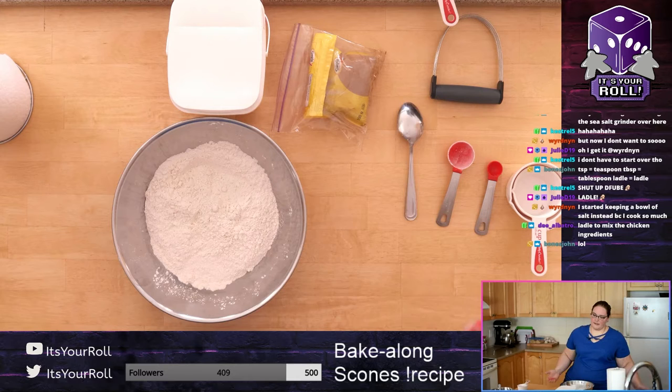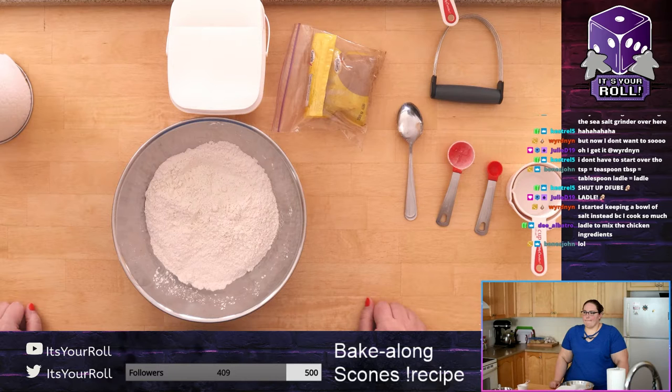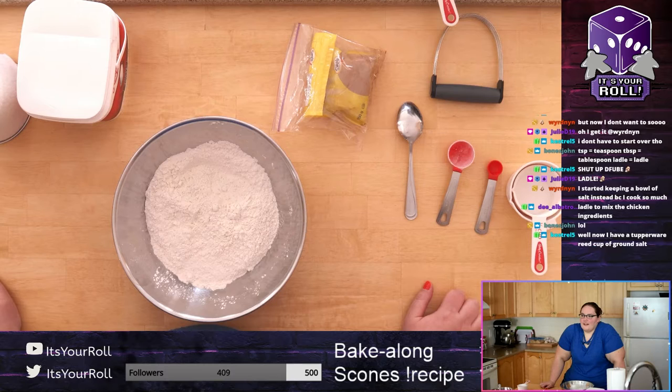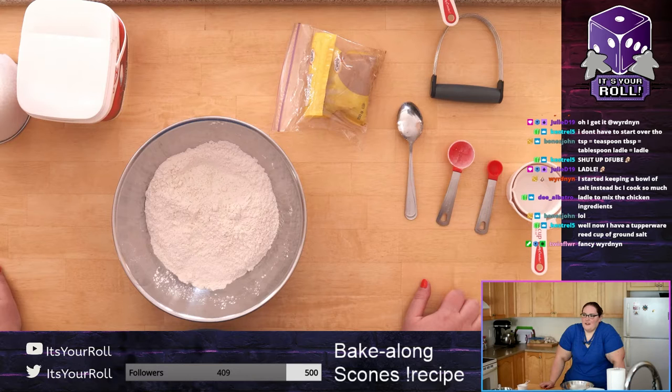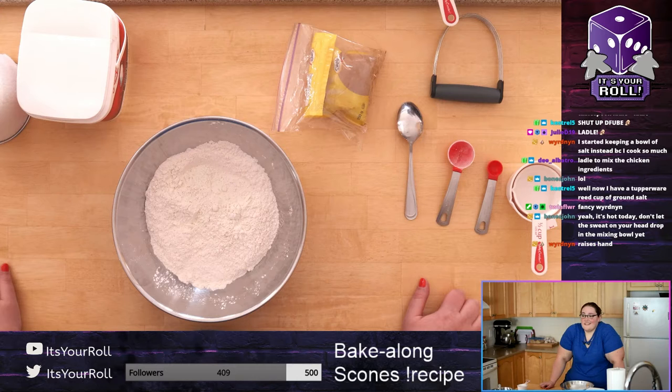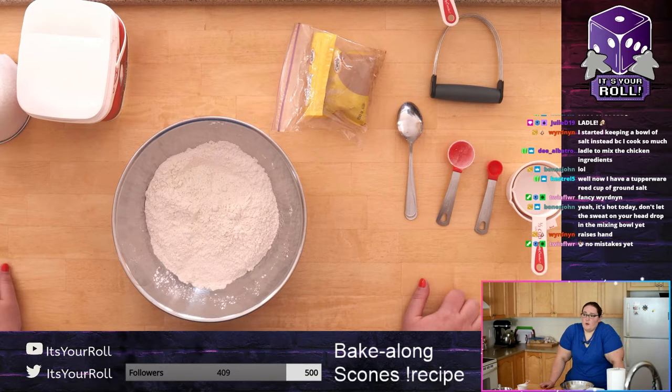Just keep mixing it together. A show of hands — who put the salt in properly and hasn't used baking soda? I think everybody is doing okay. My friend now has a Tupperware of ground salt on the counter — that's actually really useful.